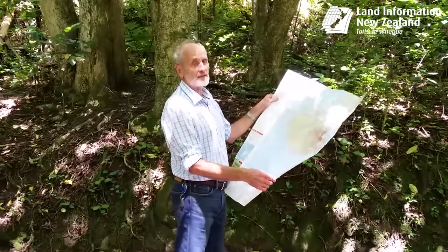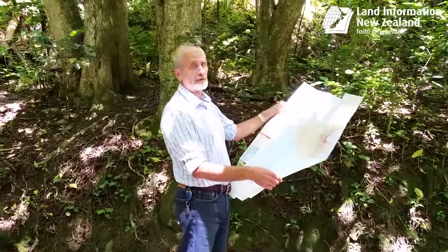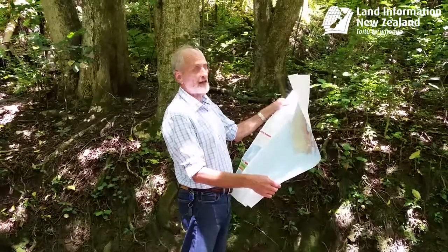Unfolding a map is relatively easy, but I understand a number of people have difficulty folding the map. So this is how it's done.